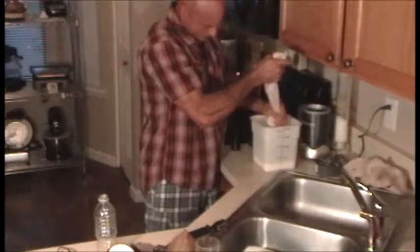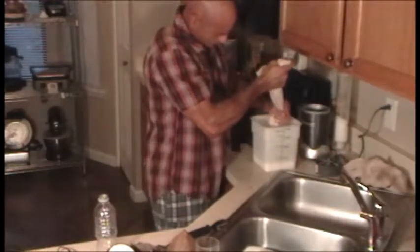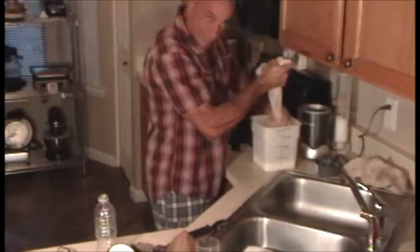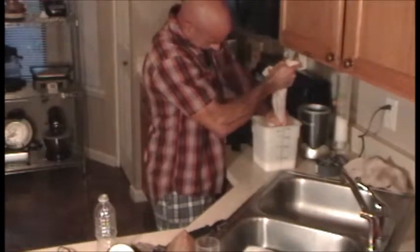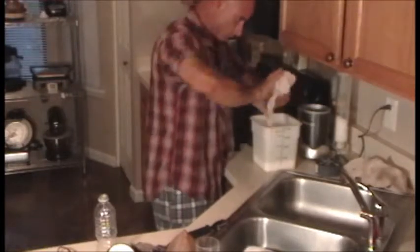Most places online will tell you to get a cheesecloth, but I don't have a cheesecloth — I've got a dish towel and brute strength. What you can also do is twist the towel to squeeze it, and you get every last single drop out of it.